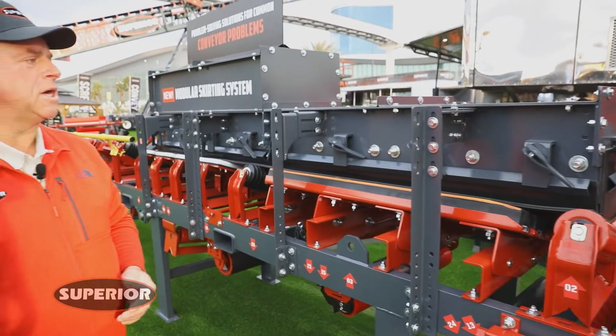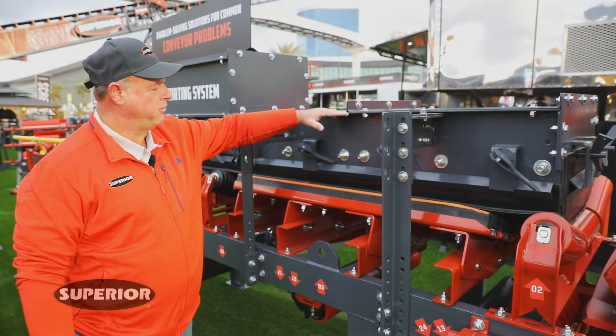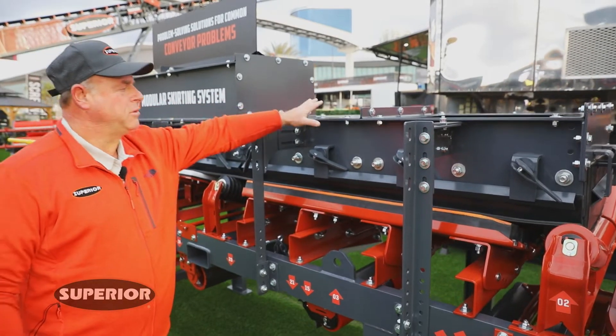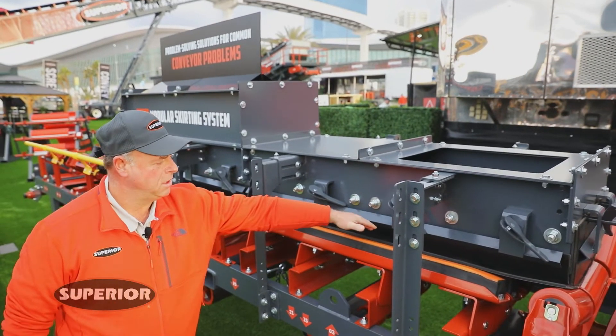We've brought this out to address it, and the components on our system include the skirt board itself — from here down — along with the supports, dust covers, standard dust covers in case you wanted to just put on skirting, new skirt clamp, and skirt rubber.